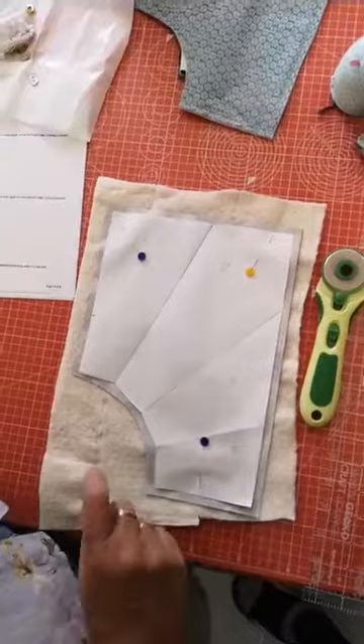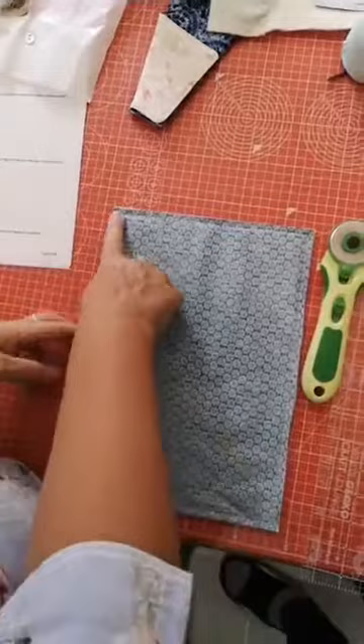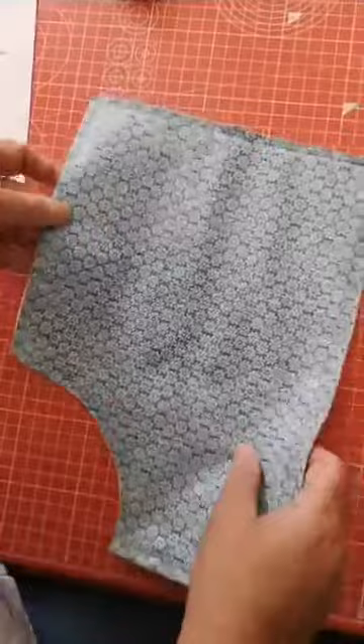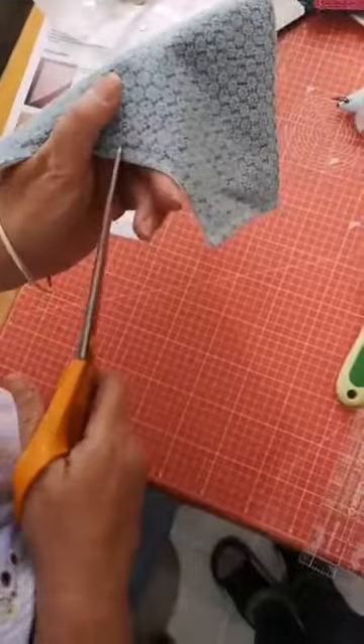You're going to sew all the way around, leaving a gap for turning. I've sewn all the way around the outside leaving a three and a half inch gap. Then you're going to get your scissors and snip into the corners - try not to snip your stitches. It's such a quick project we probably could have done it all together!